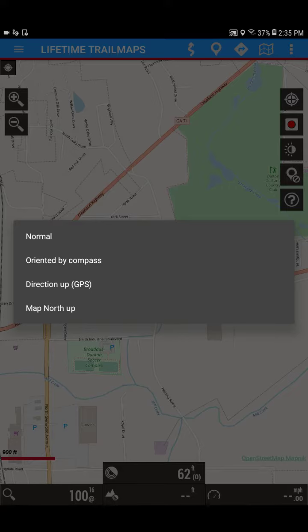You can see four options pop up: normal, oriented by compass, direction up GPS — that one is our default — and map north up. As best we can tell, normal and map north up are going to be the same setting. The oriented by compass option is actually going to be useless for most people, because there are only several Samsung tablets that actually have a magnetometer and a compass — those are going to be like the S3, S4, S5, and S6 series tablets.